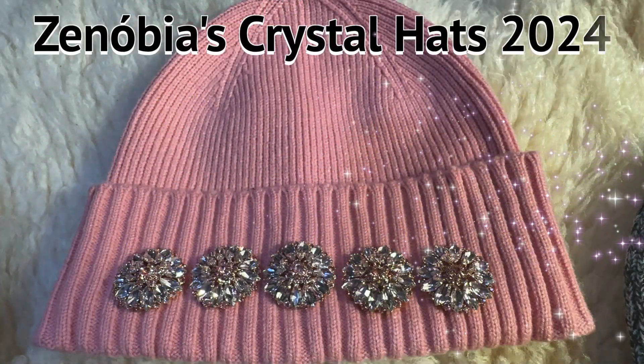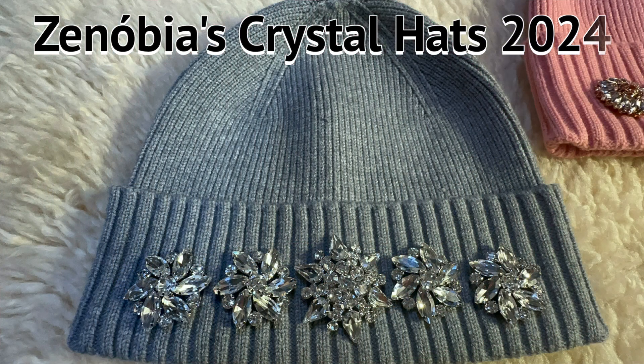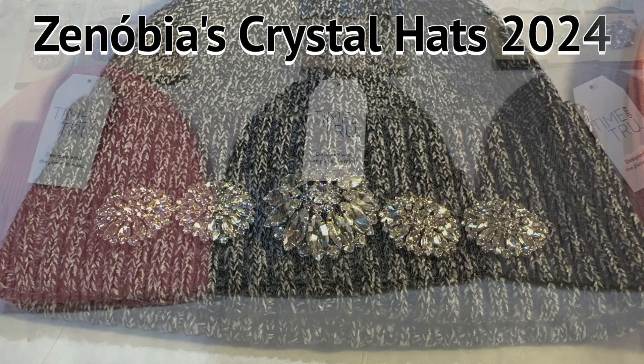This is Gringa with Zenobia. Today we've got a project that we're going to start here, and it's really pretty cool. Zenobia, ever since she was little, has been wearing hats or ribbons or whatever in her hair, and for the last few years she has had a hat. It's probably 15 years old that she got from BB, and it had the crystals on it, and now she wants to make her own, and so we're going to attempt to do that today.